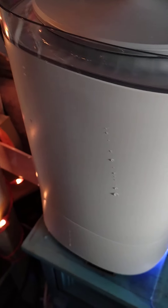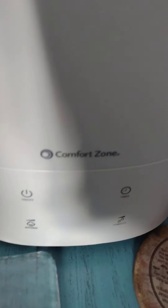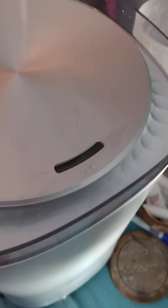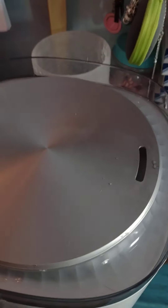It's a nice plug-in humidifier and something nice to have by your bed. Again, it's the Comfort Zone humidifier — I got this off of Wayfair. Here's the box.